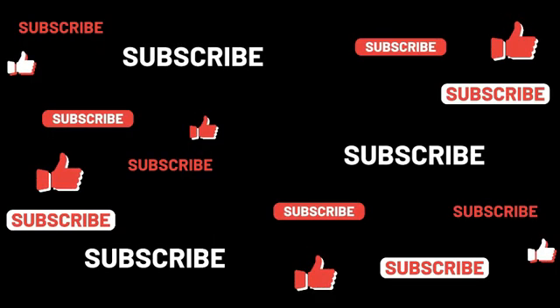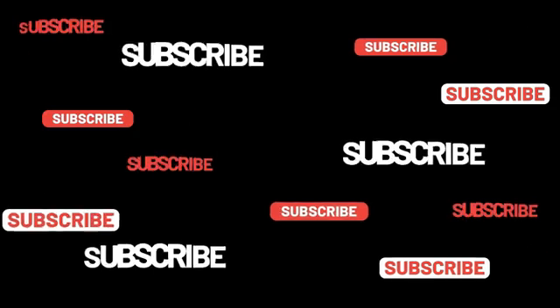For more information, visit Saab's website and follow on Twitter, Facebook, YouTube and Instagram.